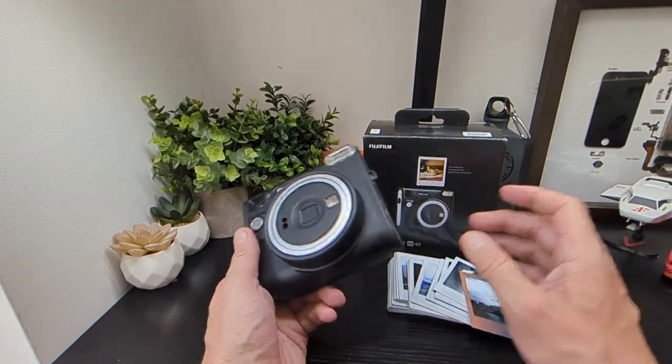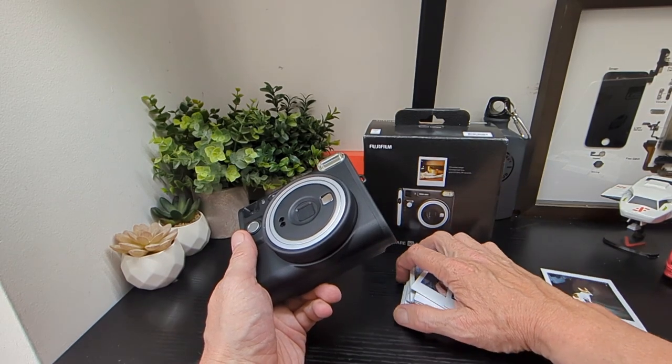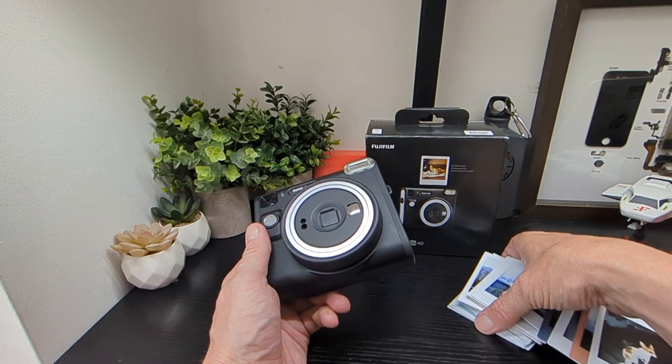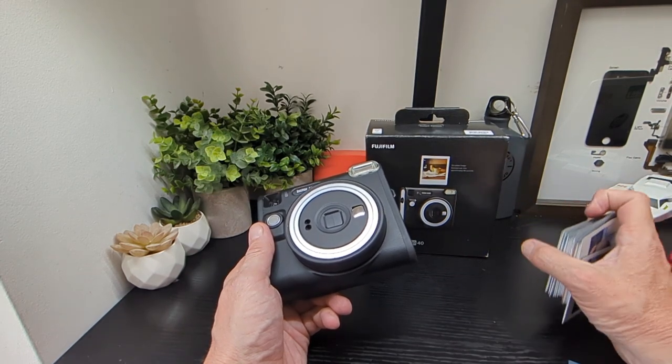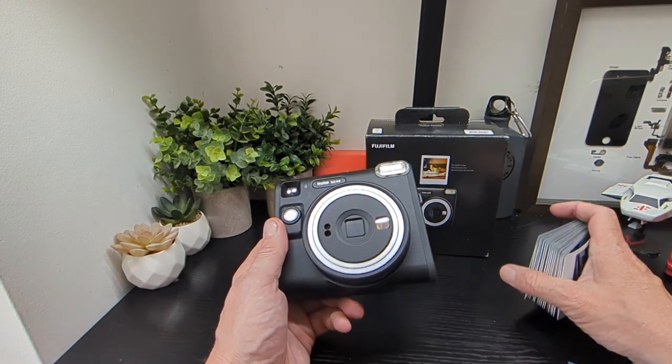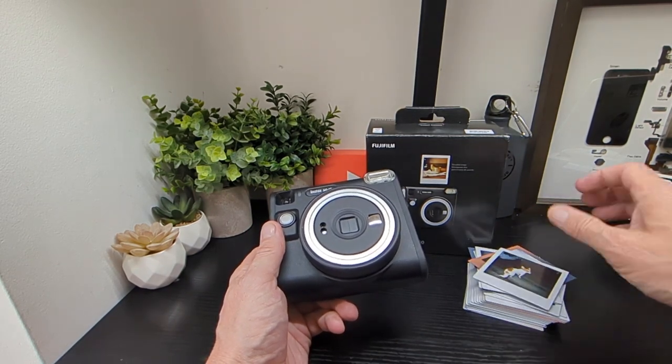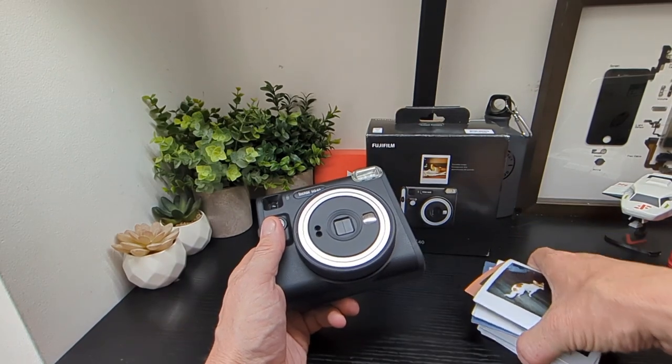With these cameras, it does hit and miss with some pictures. It did perform better in some situations and not in others. Sometimes pictures can come out random or blown out, but that's just what happens with these — just something to consider on your purchase.